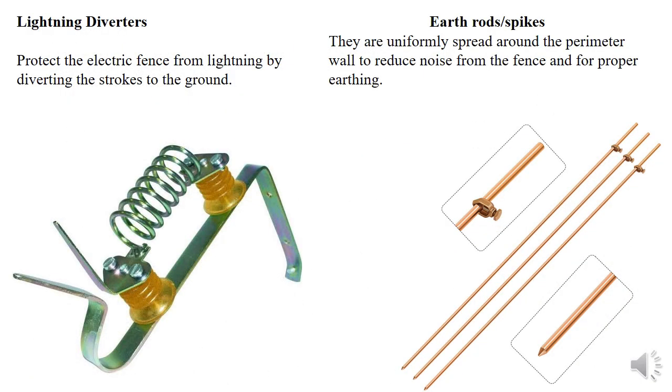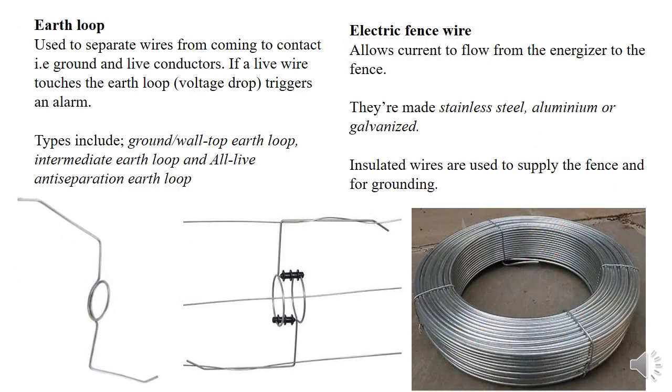We also have a lightning diverter and earth rods. The lightning diverter is for lightning protection — it works to divert lightning strokes so we can avoid overcurrents in the fence. The earth rods are for earthing or grounding. Uniform grounding should be done with the aid of earth rods at a given interval as recommended during installation, so ensure you know what that interval is.